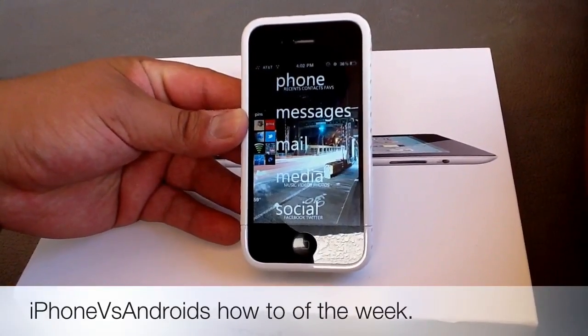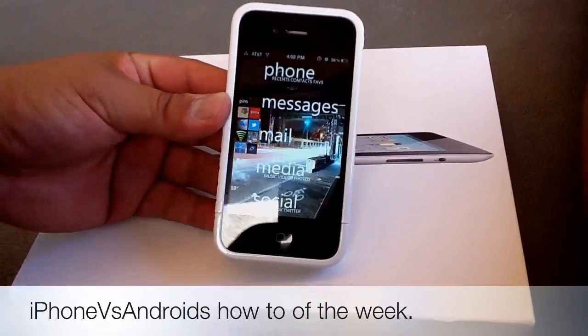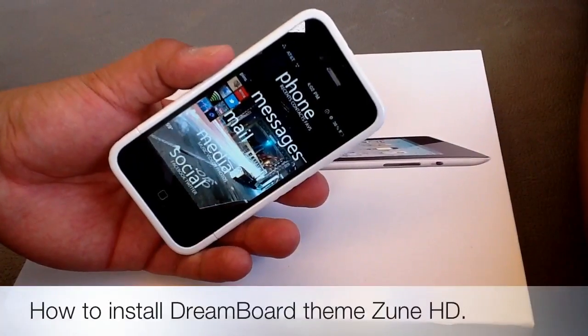What's up YouTube? This is Dennis from iPhone vs Androids. Today I'm going to be showing you guys a how-to video on how to get Zune HD on your iPhone 4.